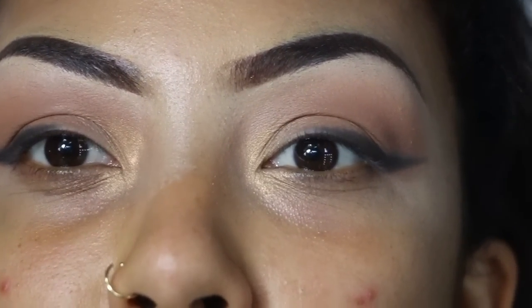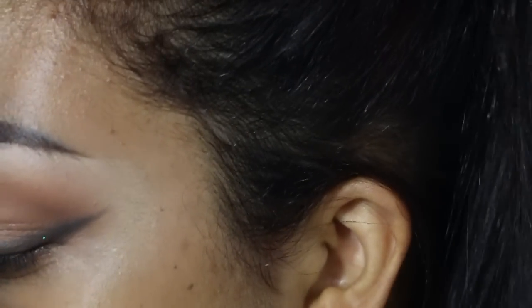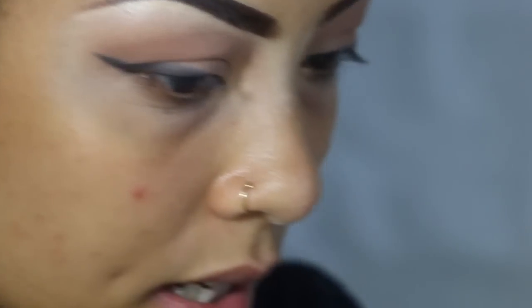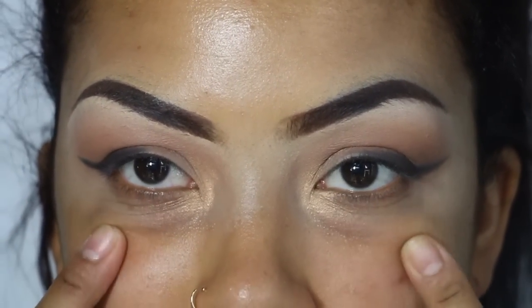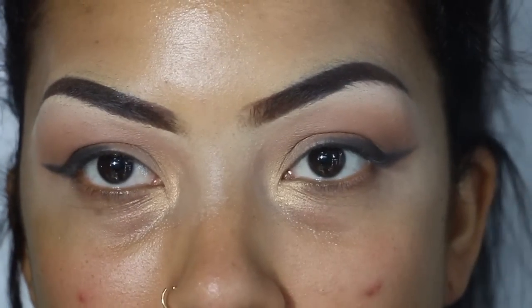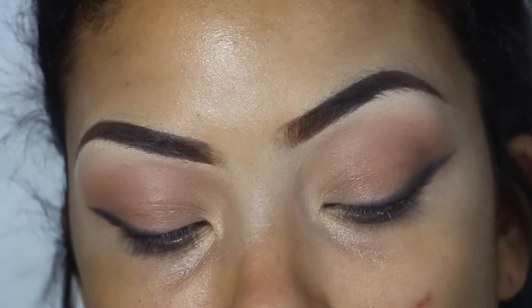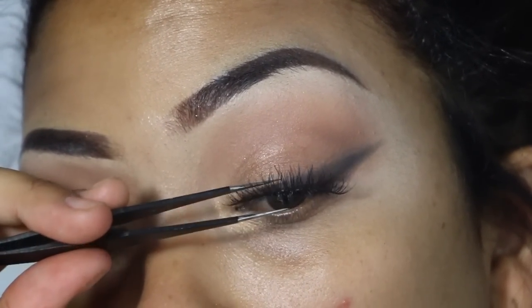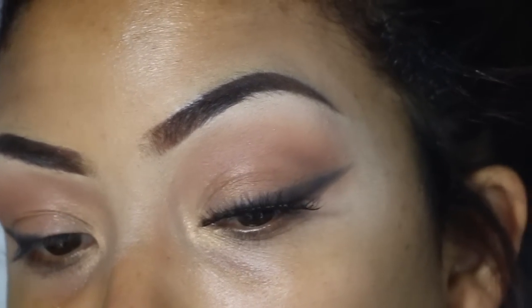Okay guys, now that I have this very simple eyeshadow on, I need to put on some caterpillars — I'm going to use these very natural Ardell Wispies, which are always a good affordable choice. I got like no sleep last night so I'm having a lot of bags, obviously not drinking enough water hence the pimples. You should put mascara before you put the eyelashes, but I'm going to skip that because I just don't want it to be clumpy.